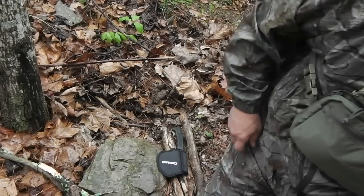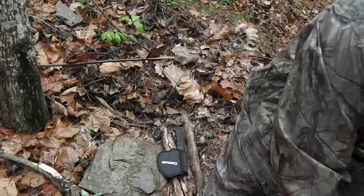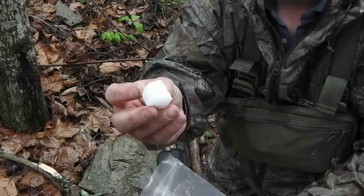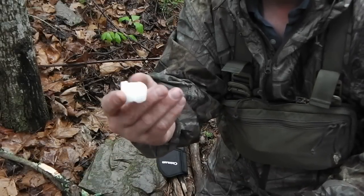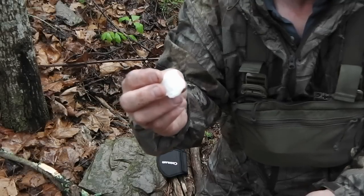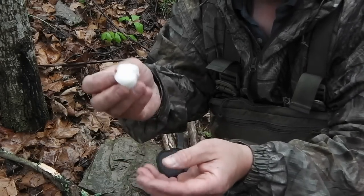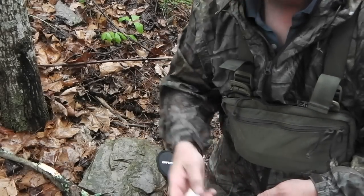And I've got some wax cotton balls. A little trick with these: you need to split them open and get to the cotton part. They're completely waterproof. You just open it up, get to the cotton part, get the cotton burning, and the wax burns for a long time. To me, this is preferable to a petroleum jelly cotton ball.